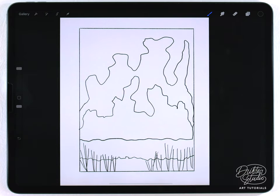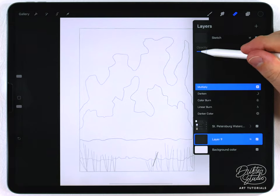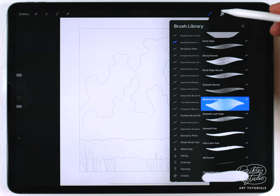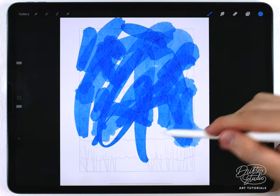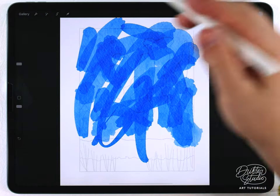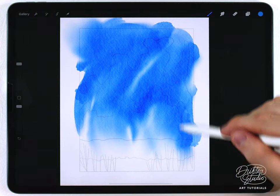I have my sketch as the very top layer set to multiply, and I'm just going to lower the opacity until I can barely see it. After that I'm going to start painting with the abstract round brush and choose a pretty saturated sky blue color. At the largest size I'm just going to quickly fill this out, and then use the water blender at a pretty big size to soften it up and create a kind of abstract background wash.